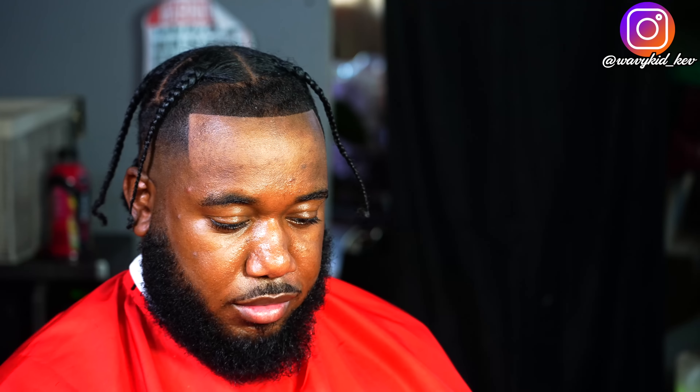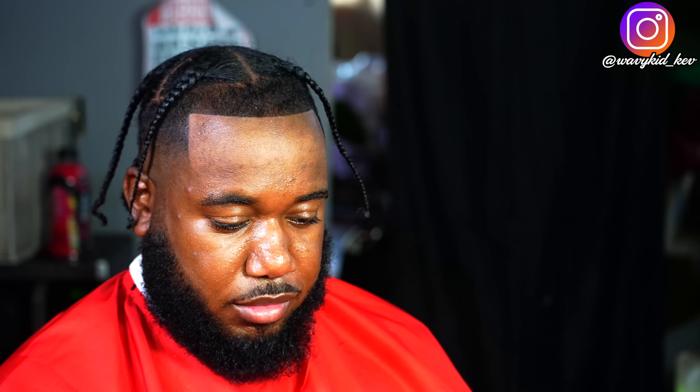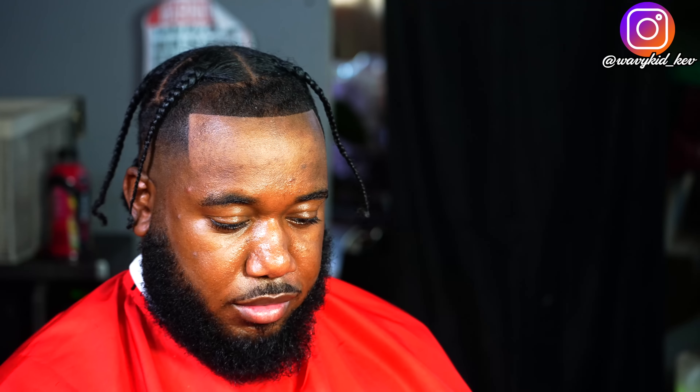Now I'm just going to do his mustache — he does like the ends a little bit longer than most clients. As you can see this is clean: he didn't have a lineup when he came in and now he does. I did retouch it just a little bit more before ending the video, so you guys can see a bit of a before and after difference.